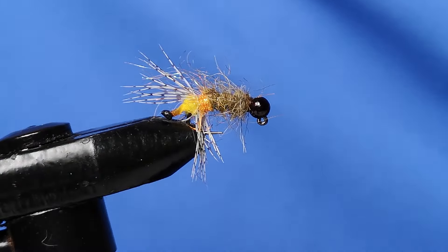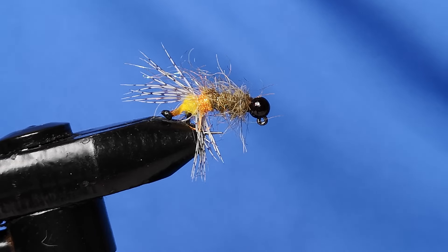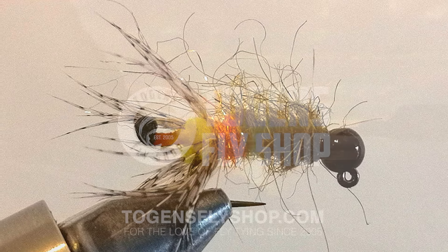And that's it — the cased caddis. Get some rayon chenille from Togans and give it a go; you'll be surprised how effective it is. If you're river fishing, expect to lose some because this is supposed to bounce along the bottom — caddis are not found in the water column in rivers, they're found on the bottom. I've had success with this on still waters fished deep but not on the bottom, so try that as well. Find me on social media or through Togans, let me know how it goes, and I'll see you again next time — thank you very much.